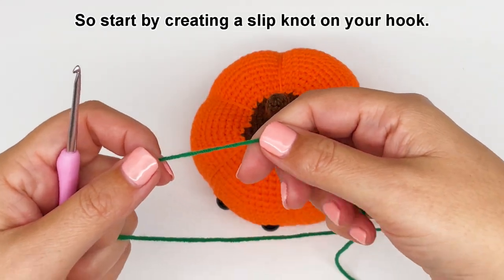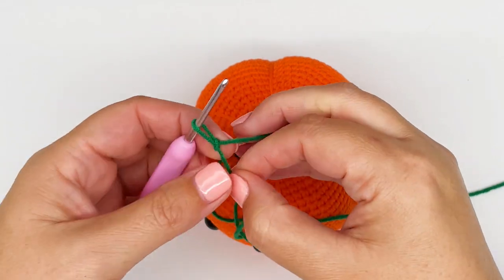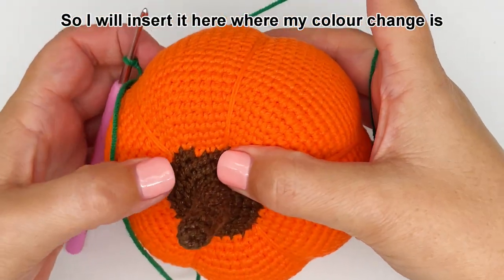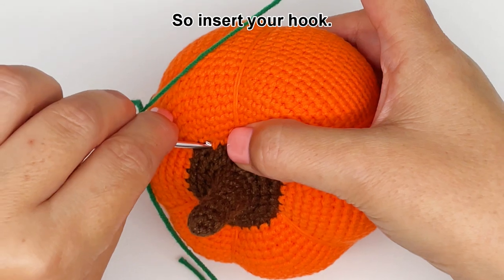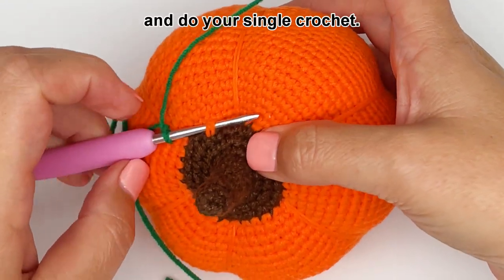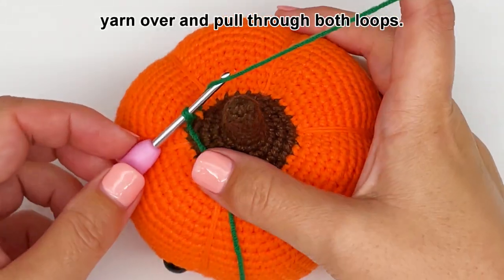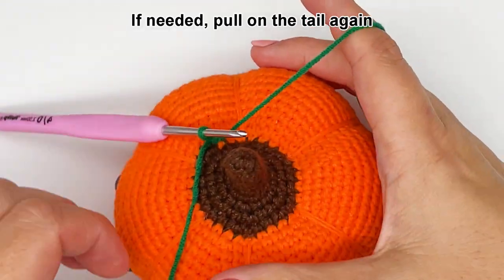Start by creating a slip knot on your hook, then insert your hook into your work. I will insert it here where my color change is and I will do a single crochet stitch. The stitch may be a bit tight so you may need to give it a little wiggle. Yarn over and pull through the stitch — you may need to pull on the tail a bit — then yarn over and pull through both loops. If needed, pull on the tail again.